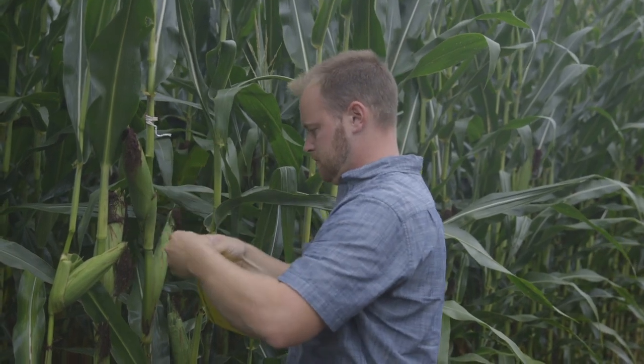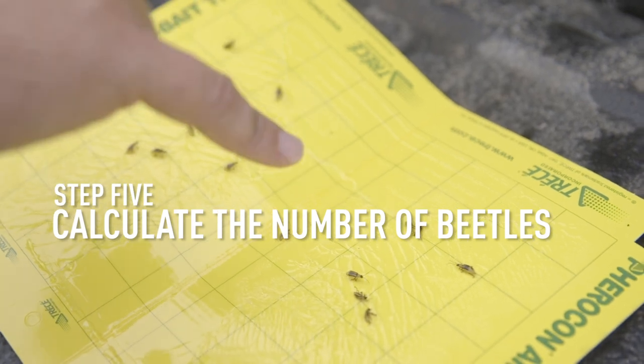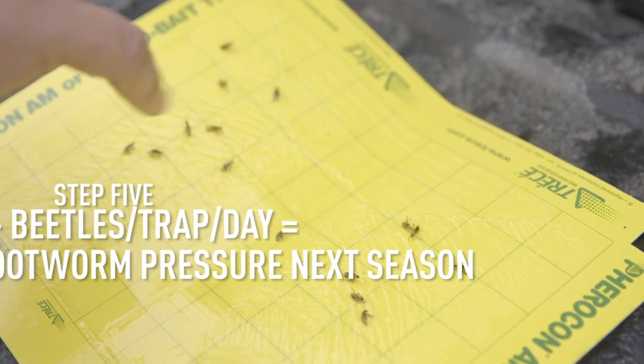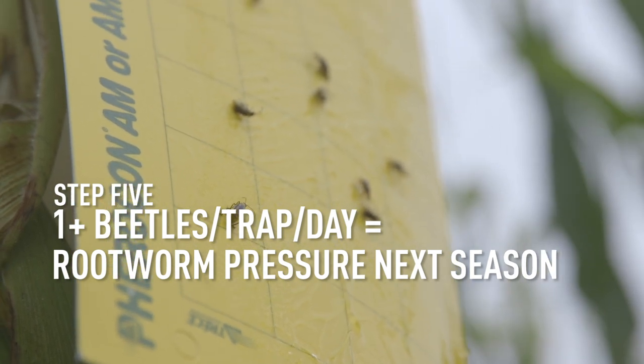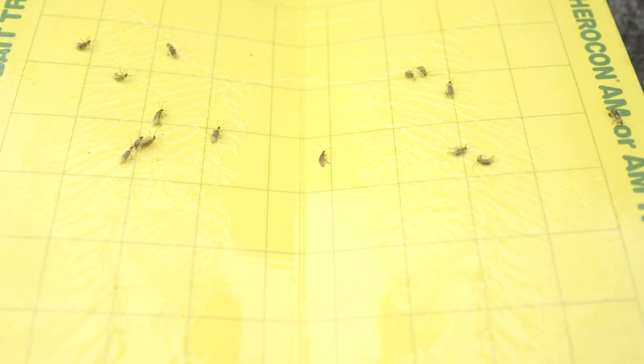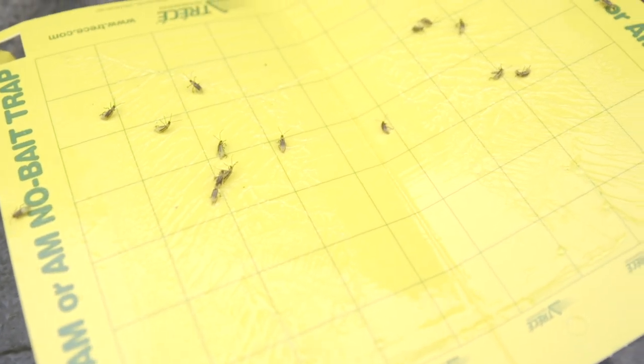We'll come back at about every seven-day intervals, collect these traps, put new traps up, and then calculate how many rootworm are on each trap. If that number is greater than one beetle per trap per day, we know that next year's corn is going to have significant corn rootworm risk, and below-ground traits are probably a necessity for a field like this that's above threshold.